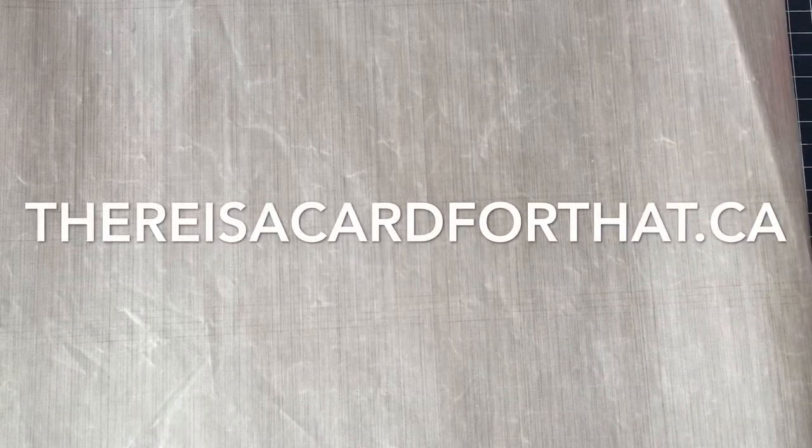Hello everyone! Trina here from thereisacardforthat.ca and we're live, so that means it's a haul video!